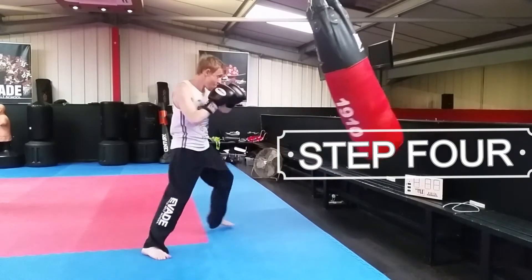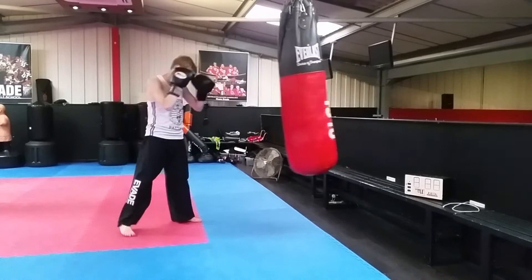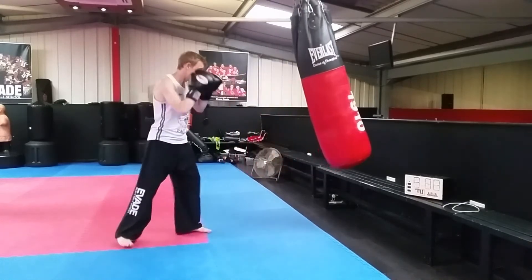Final step — put the whole thing together. Come back in with two knee strikes. One, two, knee up the middle, cross, hook, knee round the side.